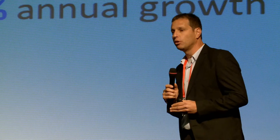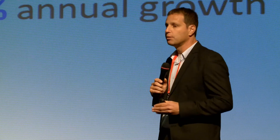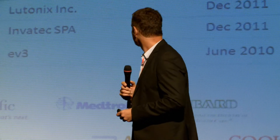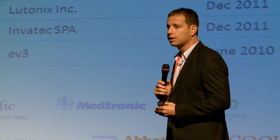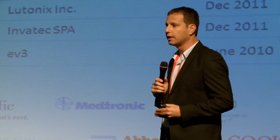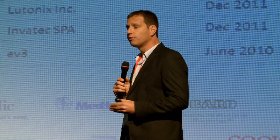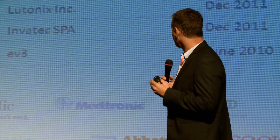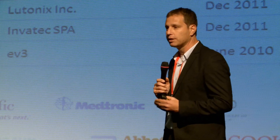The peripheral balloon angioplasty market is more than one billion dollars in size with substantial annual growth. There are many players in this field — like Abbott, Covidien, Boston Scientific, and others — who are looking for new technologies to expand their market share. There is strong competition between these companies since no single company dominates the market.